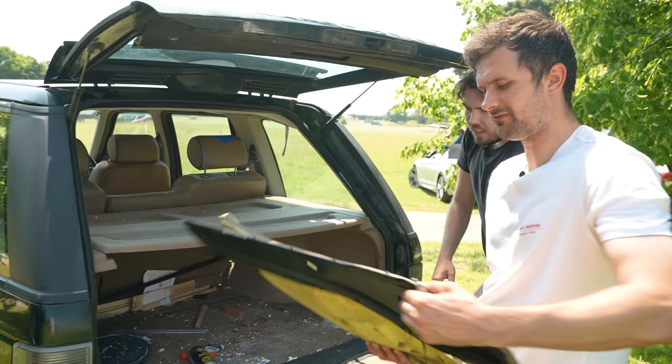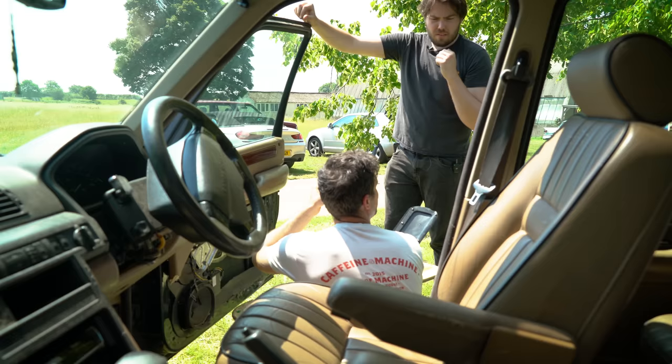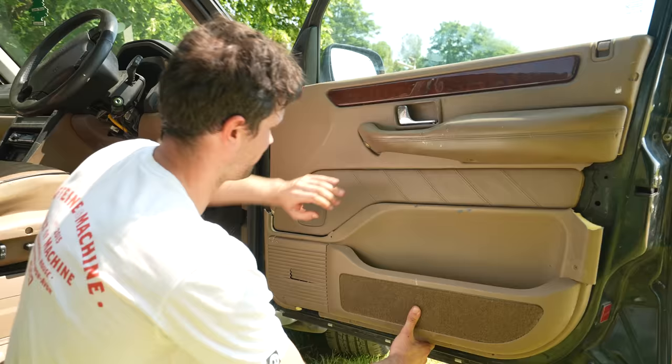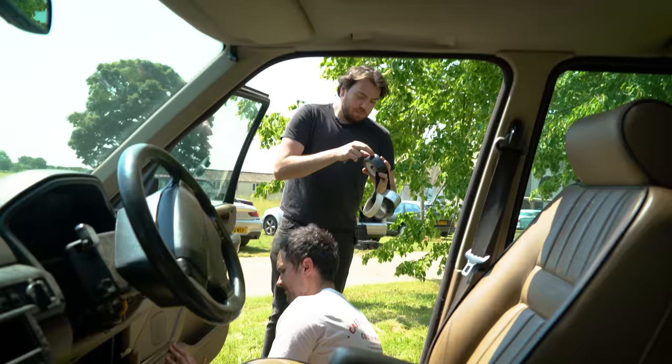We've got to make sure that the key doesn't go inside the car and the doors are closed because it's got quite a chronic central locking issue. Also worth noting that Jack's P38 is our crew car currently - we've got another P38. We're loving life right now.